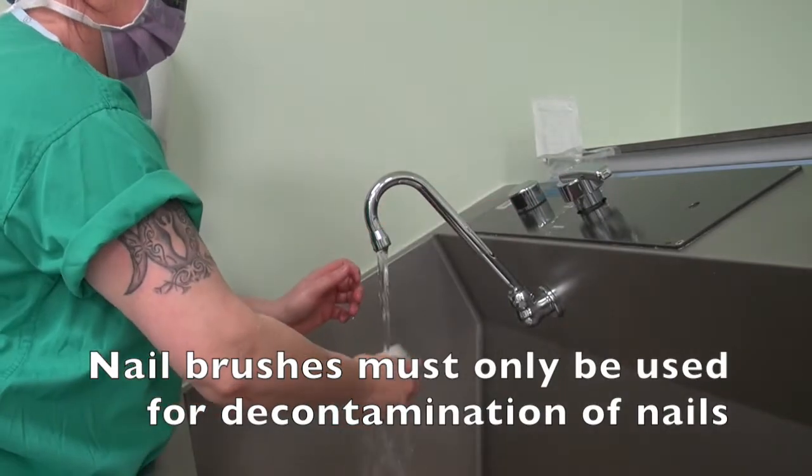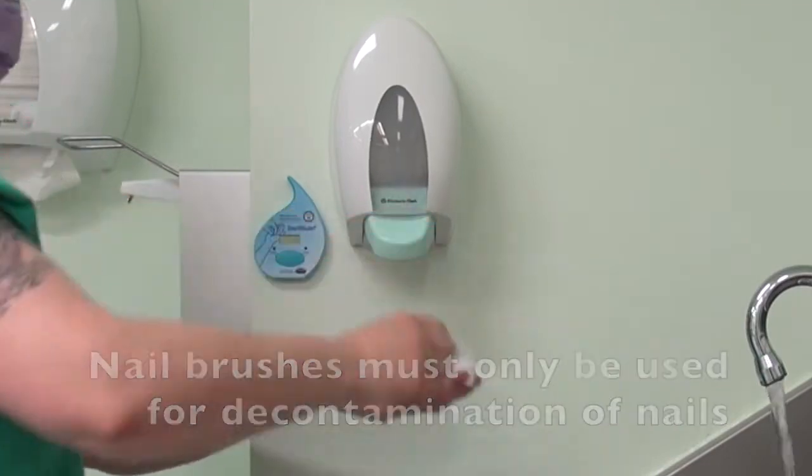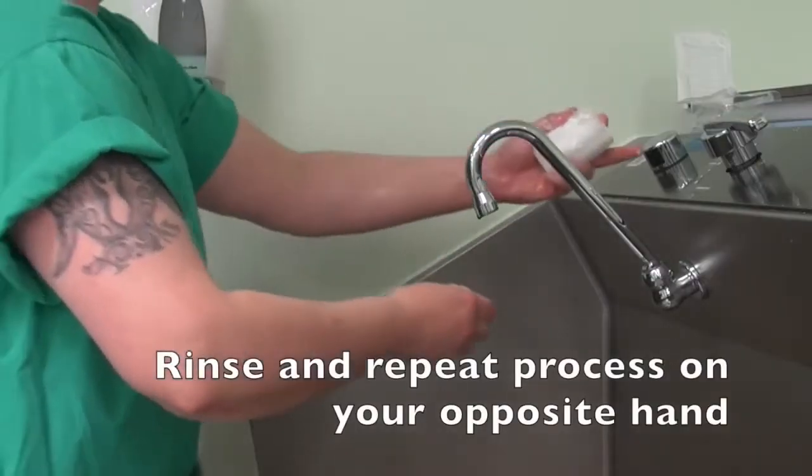Nail brushes must only be used for decontamination of nails. Rinse and repeat the process on your opposite hand.